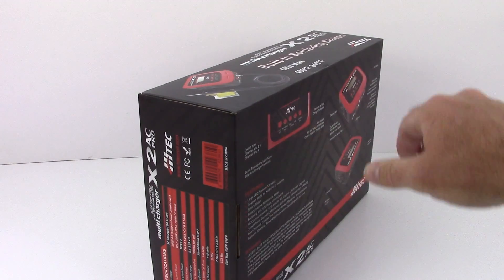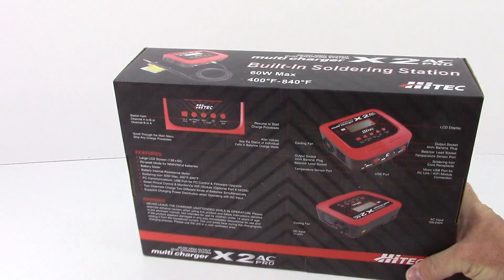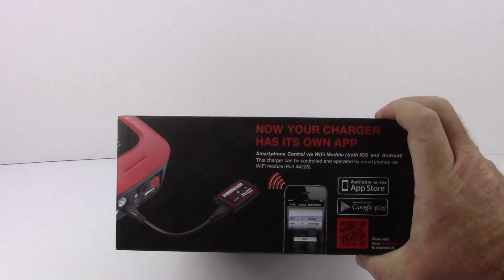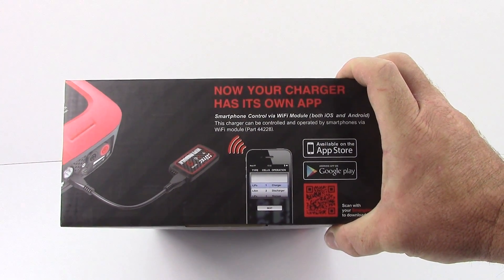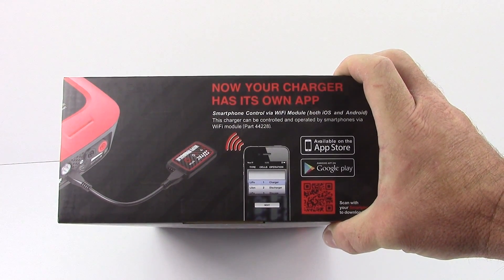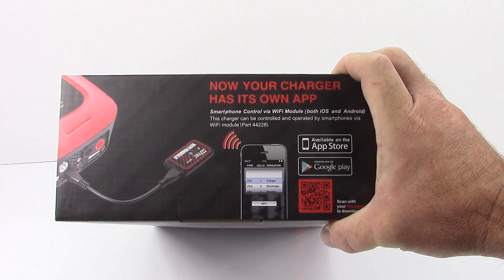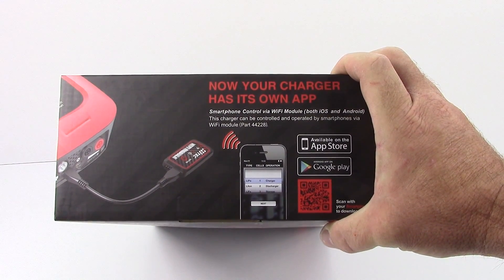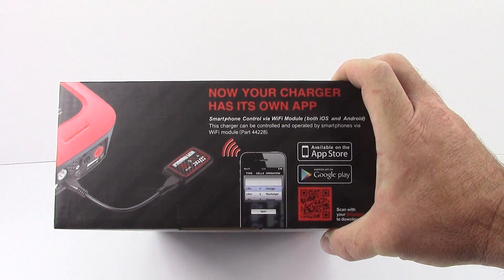On the flip side of the box, it's a pretty cool design with lots of capabilities. One thing I really liked is you have the ability to purchase a separate Wi-Fi module and connect it to your smartphone. It's available in both the App Store and Google Play, so it supports the two main platforms, and you're able to check out what your charger is doing while you're at the track or wherever you may be.